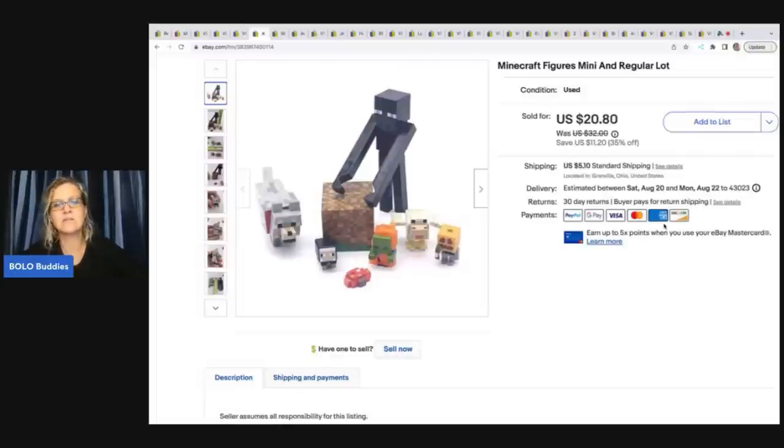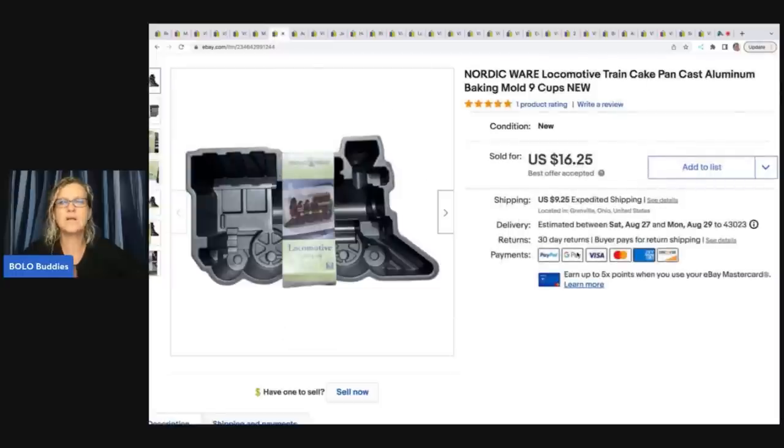Minecraft figures — mini and regular. I got this one off Facebook Marketplace and sold it for eighteen dollars plus shipping. A lot of times if I just have a few toys, I will wait until I get some more and lot them up. You can just throw them in a tote and as you collect similar items, you can lot them together.